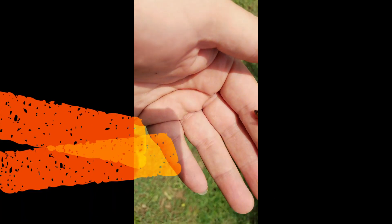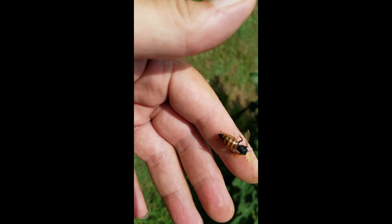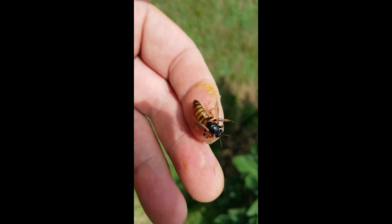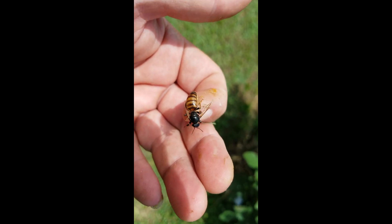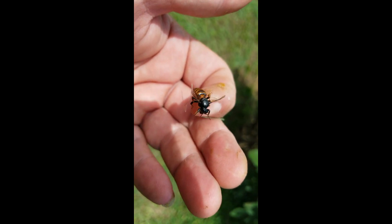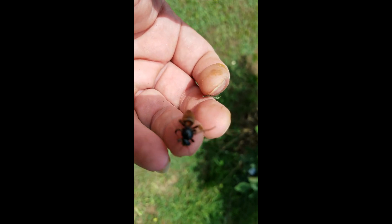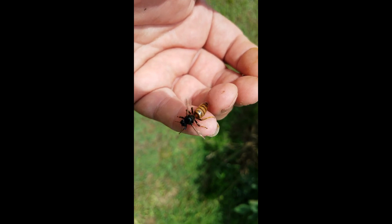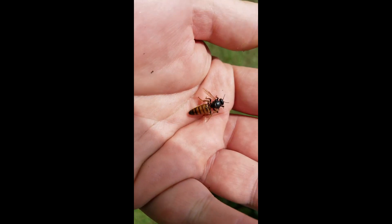Can queens have deformed wing virus? Right there is your answer. This young lady just came out of a hive where she was laying drones. She's a beautiful girl, but as you can see she has that deformed wing on the right-hand side.